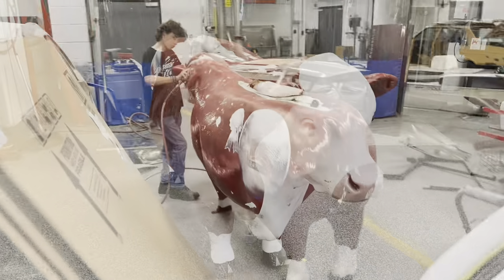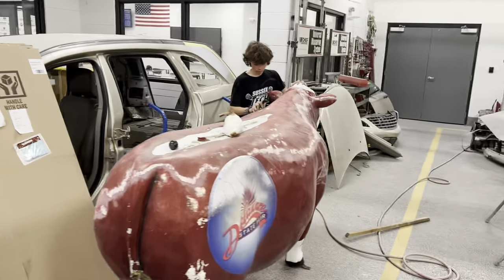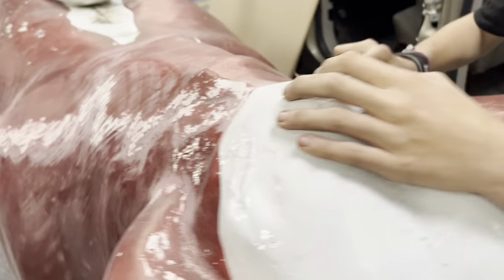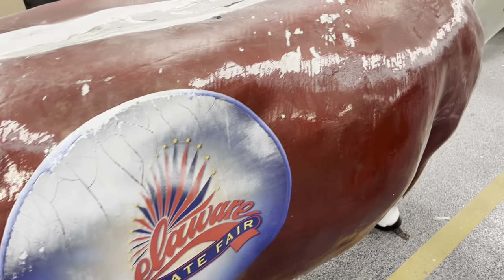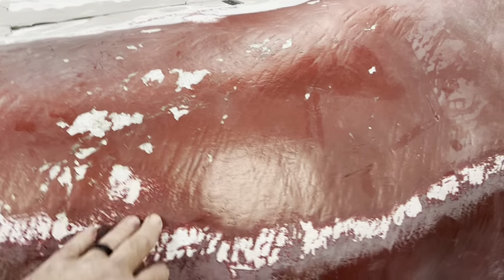Stay tuned for the cow video. We got Troy here working on the cow. He's feather edging where the clear was delaminating — he's feathering all that out. Take it away, Troy. I have one of my freshmen; I'll try to film him a little bit later. He went around and feather edged this — I may have showed you guys that already, different day.